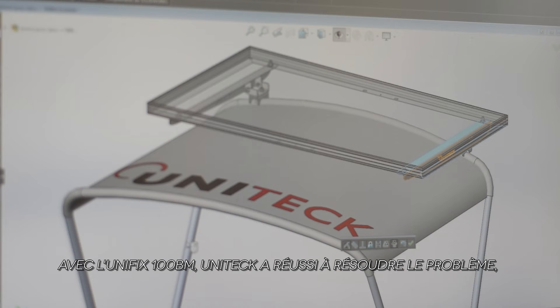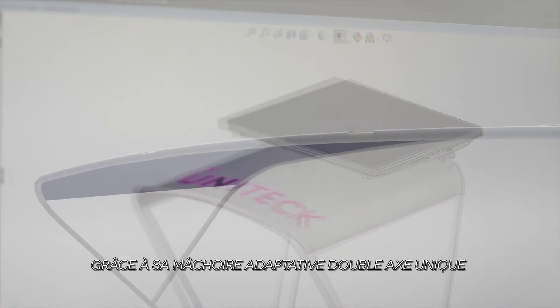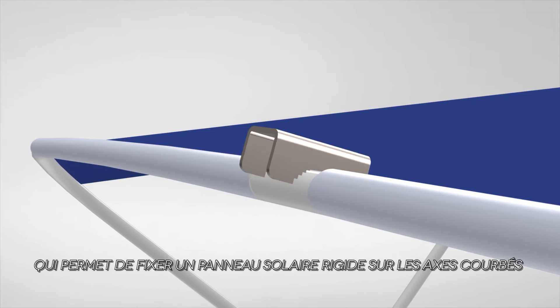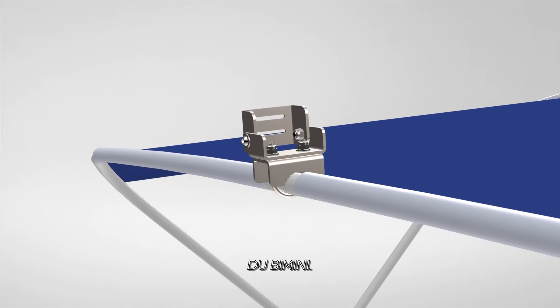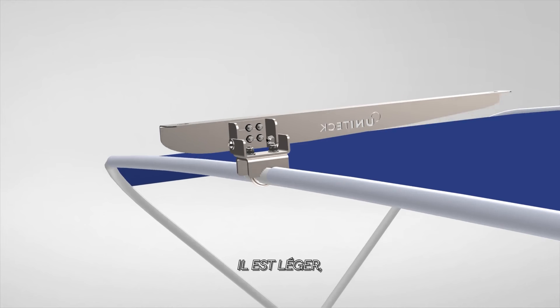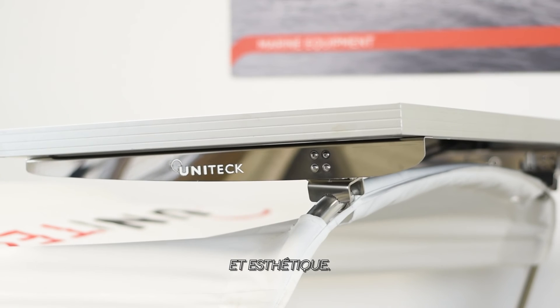With Unifix 100BM, Unitex succeeded in fixing the problem thanks to its unique two-way adjustable clamp that allows you to fix your rigid solar panel on the curved axis on the BIMINI. It is light, allows ventilation, stable, secure, and very attractive.